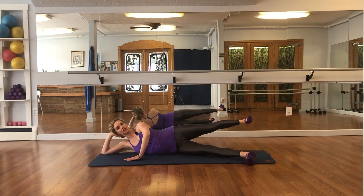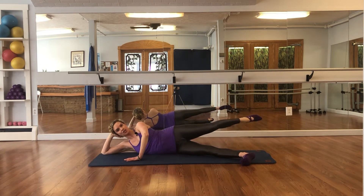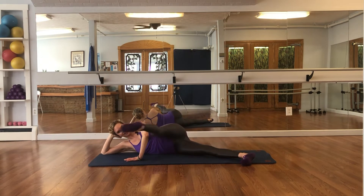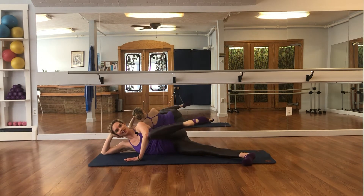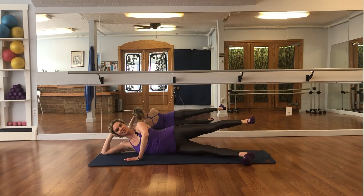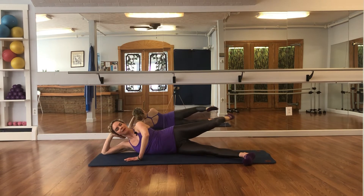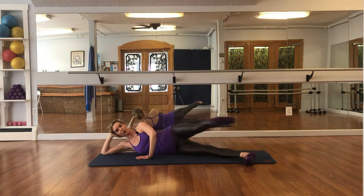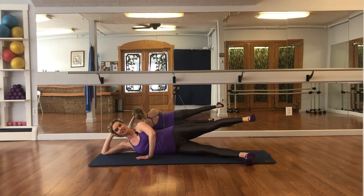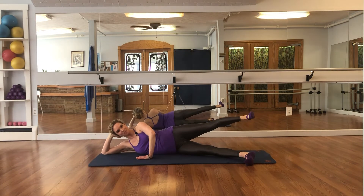Bicycle — flex your foot, reach your leg straight, forward, bend the knee, reach back — breathe in and breathe out — completing 3 repetitions. One more, reverse: bend the knee, flex forward, cross back — completing 4 reverse repetitions: flex forward, press back.